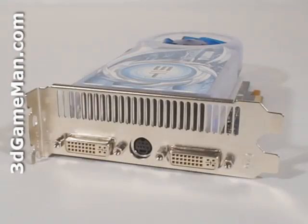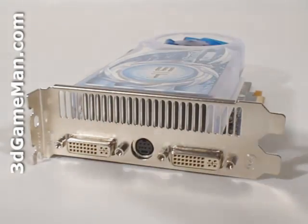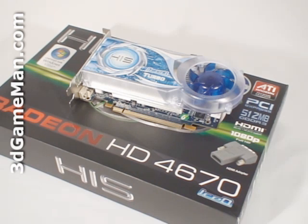This video card has two DVI connections and a video out connection. Note that this card does not require a power connection because it only consumes around 60 watts.